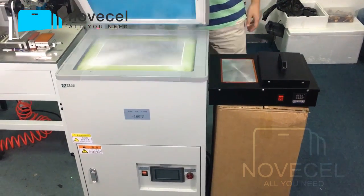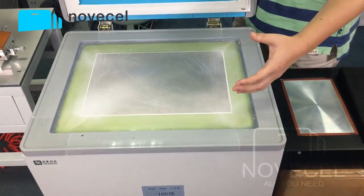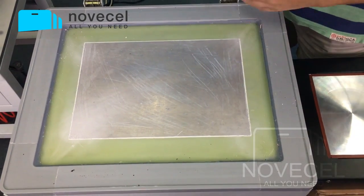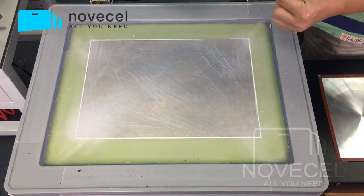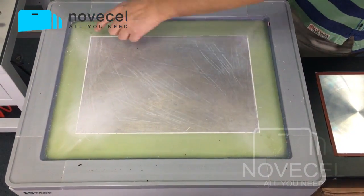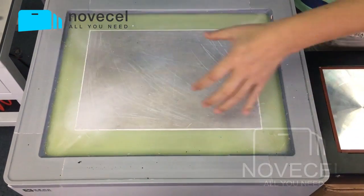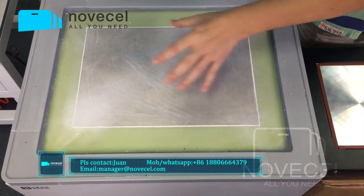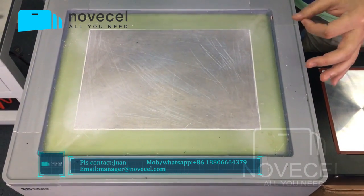I'm going to open this one. I have another video called the unboxing of this machine. This model I call the F06. From here to here it's 17 inches. I put six S6 edge screens here and one here, so in total seven S6 edge screens inside.